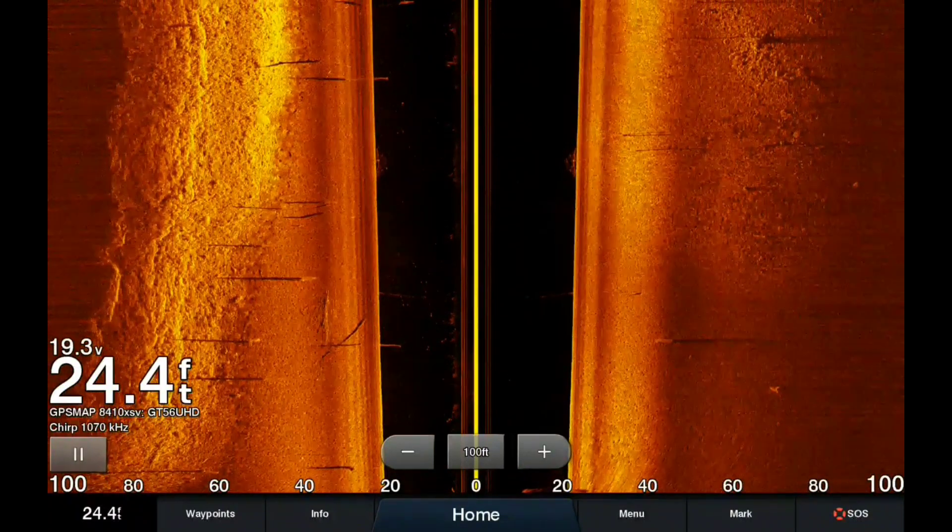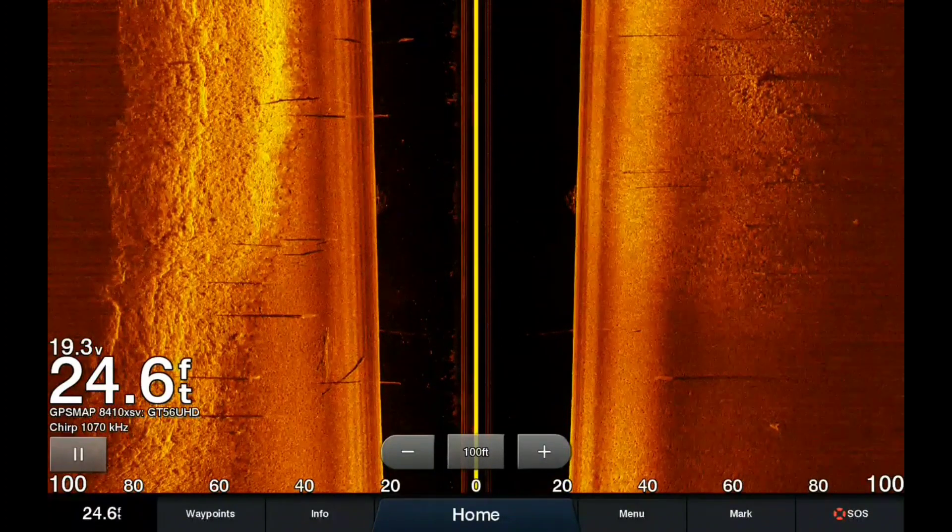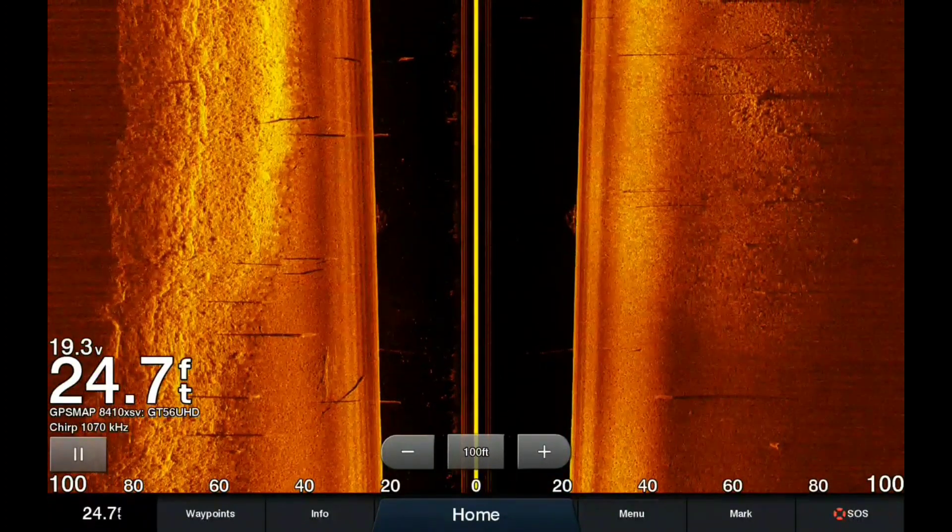Welcome Bass Nation fans, Garmin fans, Adventures with Purpose fans, everybody that watches this channel. I am doing a side by side comparison today.